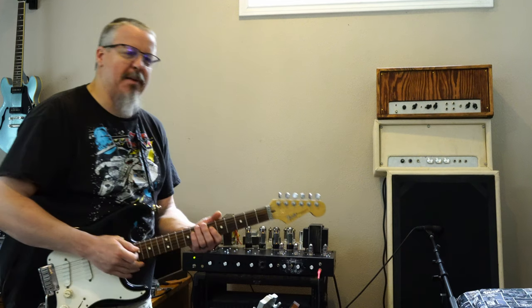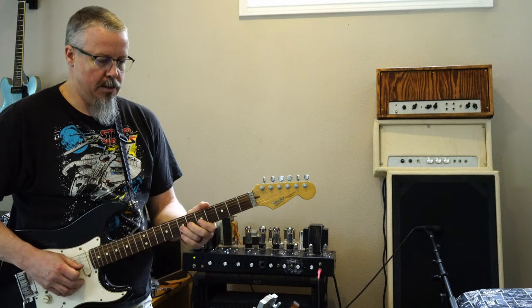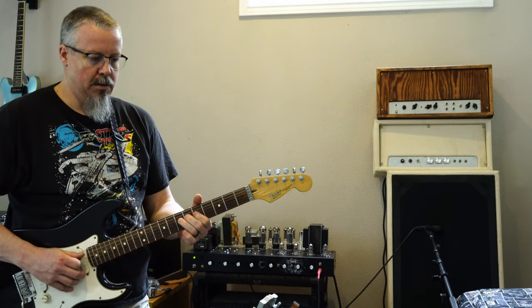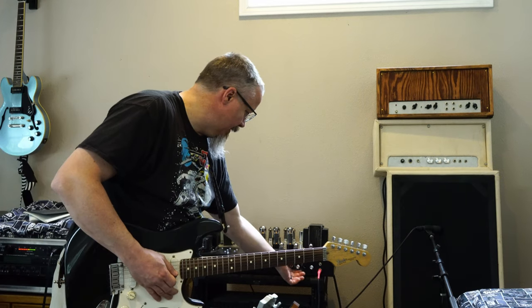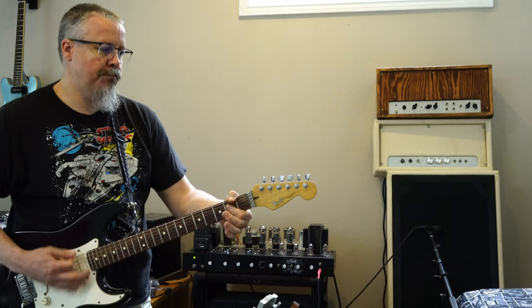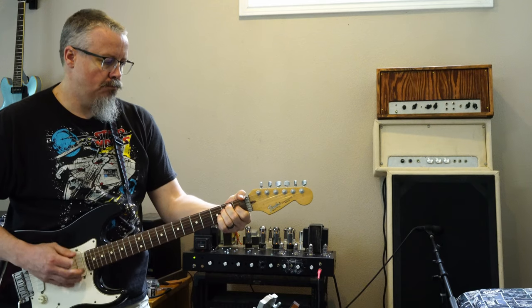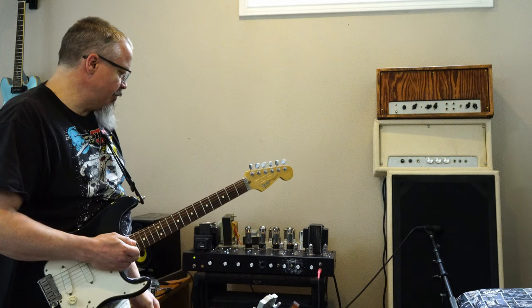I've got both of them up just about a quarter of the way up, so this is just kind of a clean tone. Just a little clean tone. Let me try and crank it up a little bit more. Got some nice crunch to it.